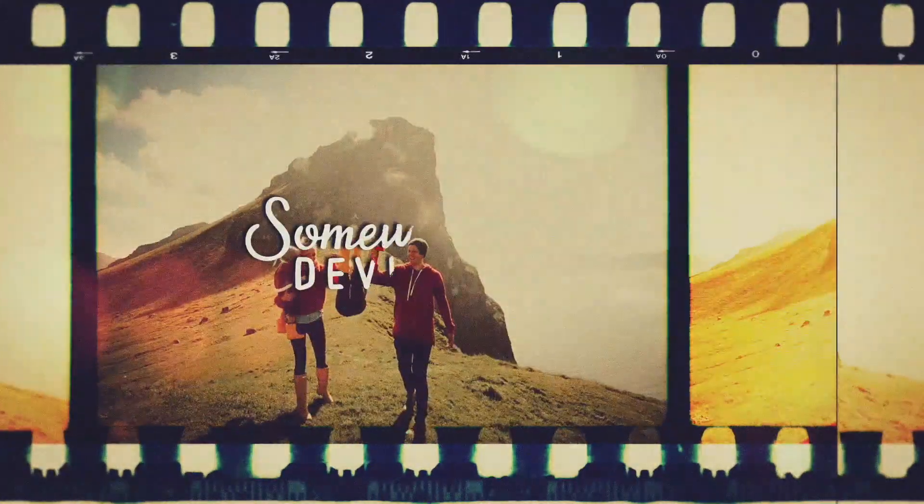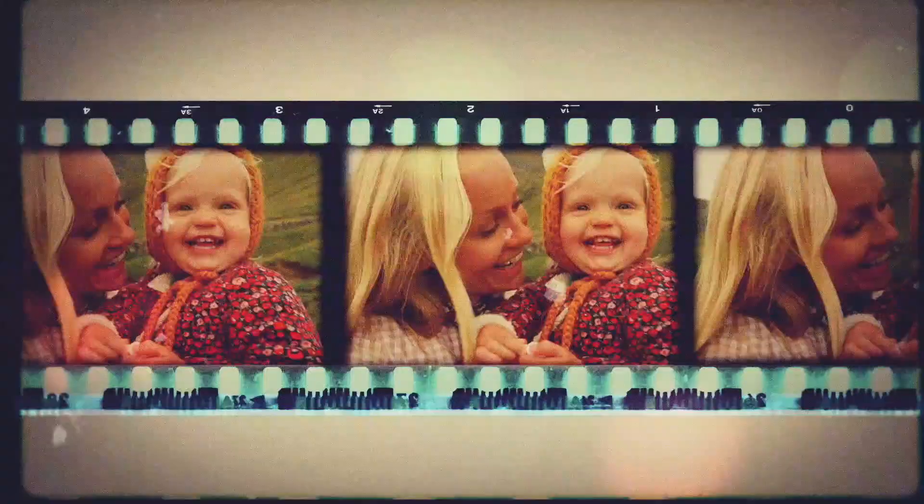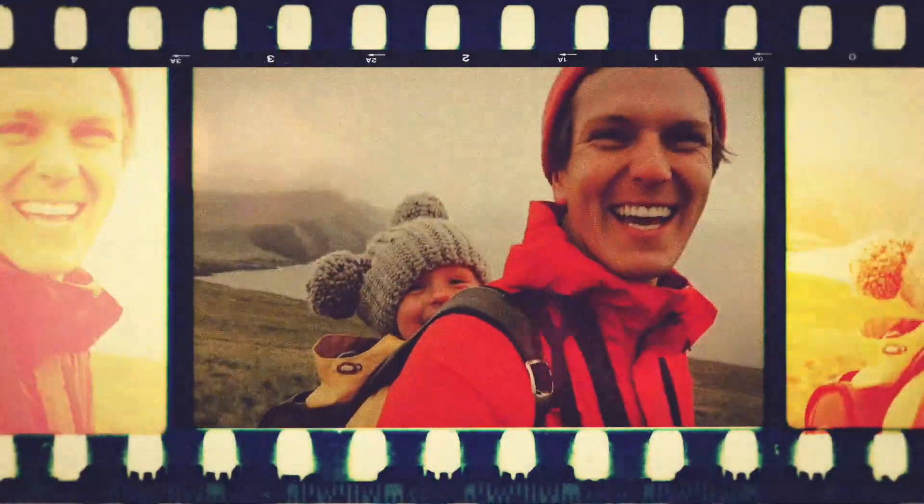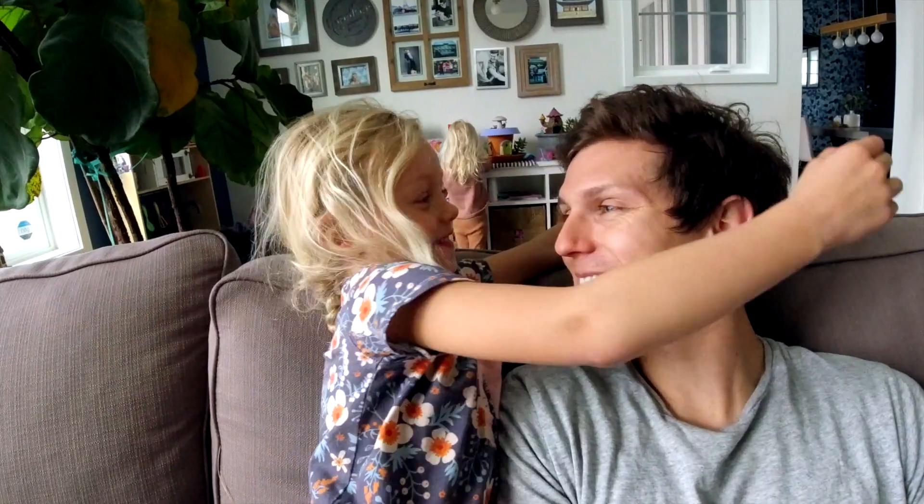Hey everyone, welcome to the Divine Home. We are quarantined and just trying to stay safe. So we're going to do something called heart attack. What is heart attack, Lucy? Put hearts on the door — you put hearts everywhere. You cut out a ton of hearts, decorate them, go to your neighbor's house, stick them sneakily on the door, ring the doorbell and run away. Hopefully it makes them happy and makes them smile during these crazy times.